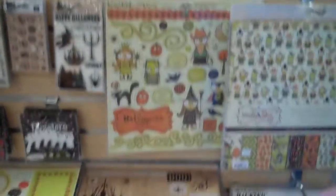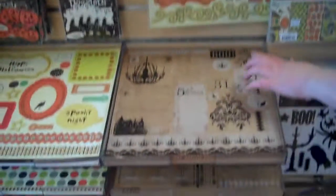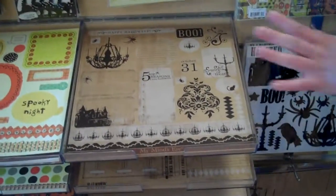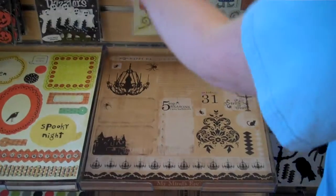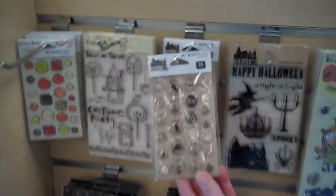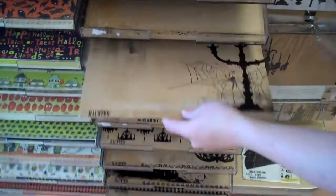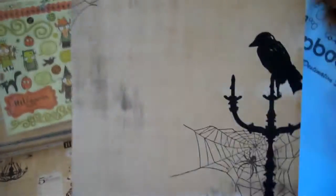The other line from My Mind's Eye that everybody is talking about is the Haunted line, because it's on this craft paper, which is really, really cool. It's got a spooky feel, and look at the brads — they match the craft paper. Neat colors. But the coolest thing about this paper, and I hope you can see this on the video, is that it's got flocking on it.